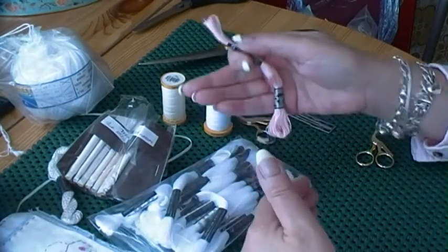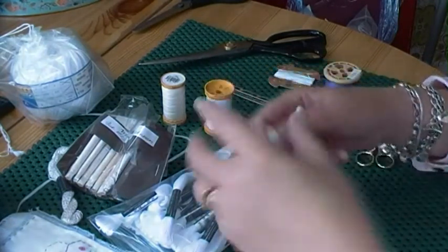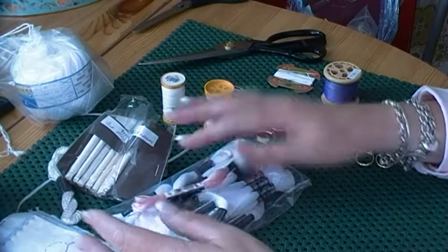Some colours are only available in the higher numbers, which are very fine, and I don't necessarily like working with those. This is stranded cotton — your DMC and your Anchor. I use that sometimes if I want a bit of colour.